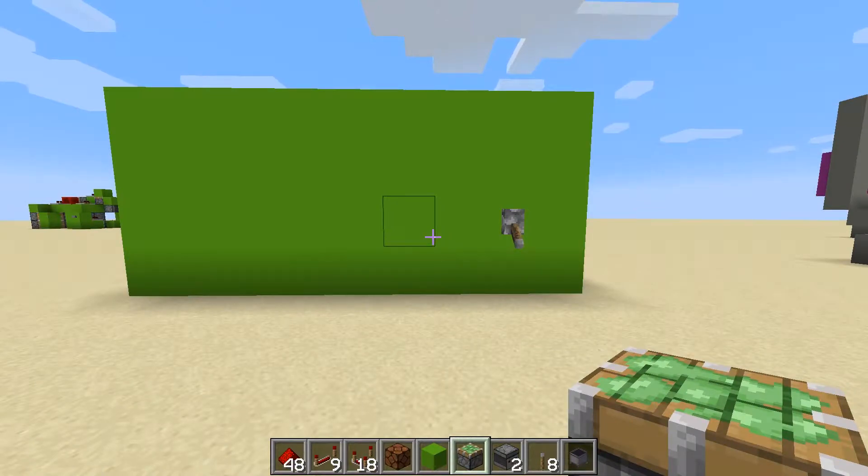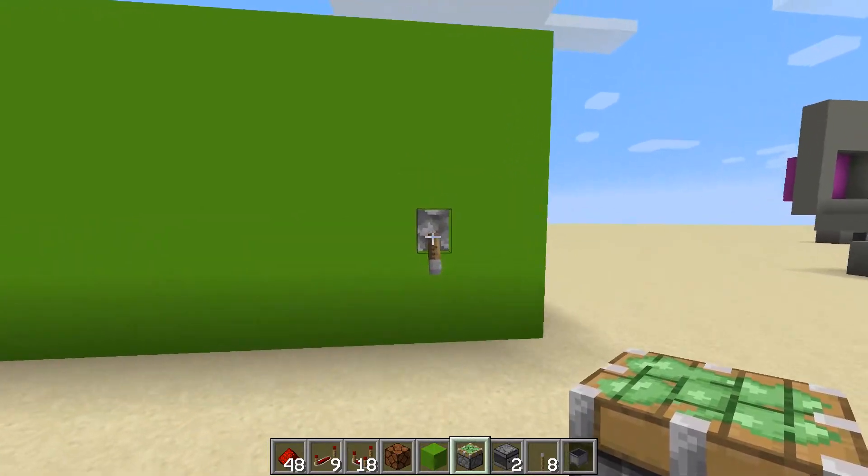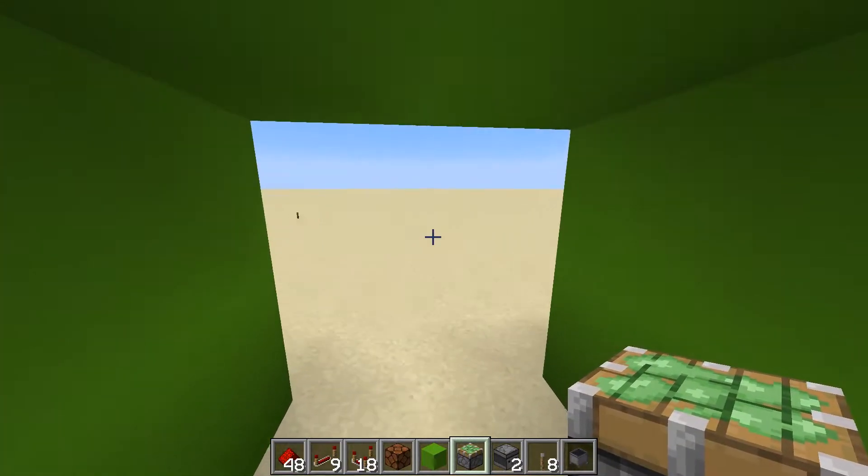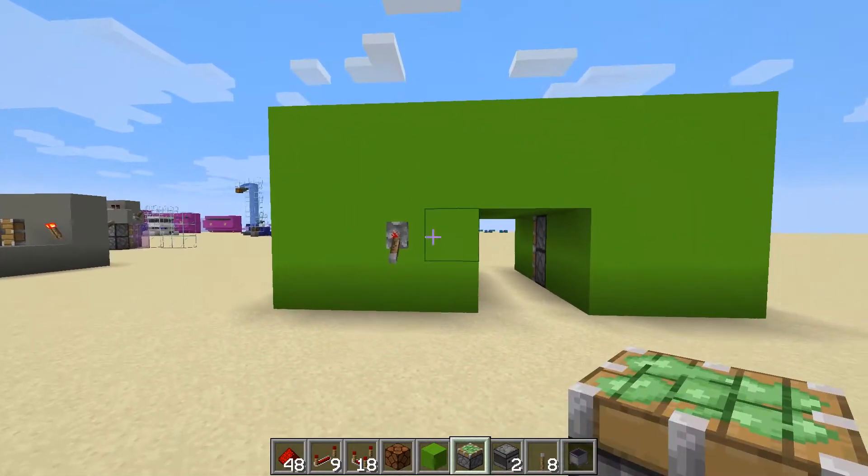Hello, my name is Jendo and today I'm going to show you how to wire up a 2x2 flush piston door using levers. We've got one on the outside and as you walk into your base there's another lever there to close it.